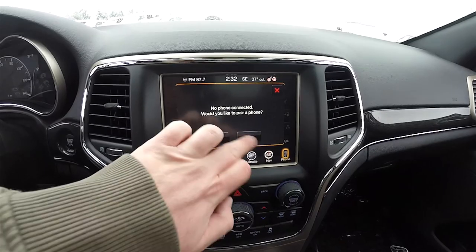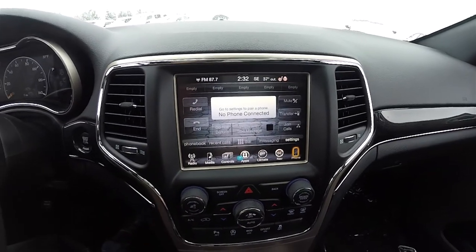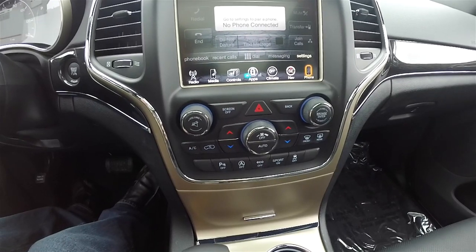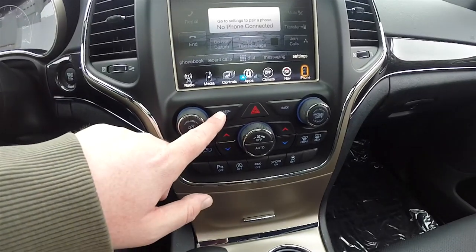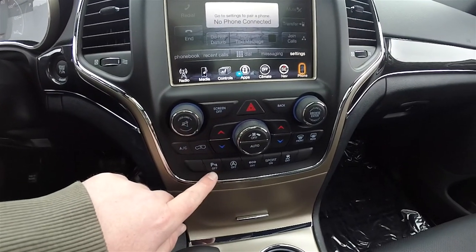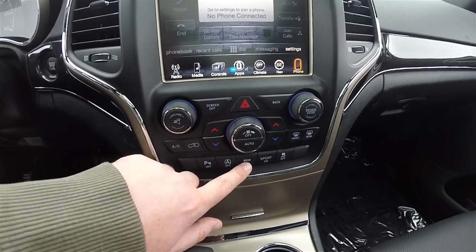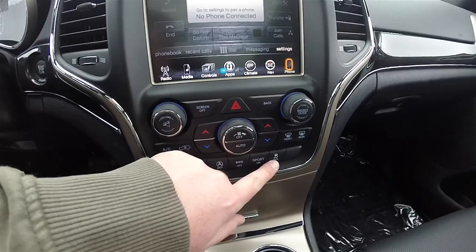You also have your phone connections. Moving further down the center stack, there are redundant controls for audio and climate. You have the ability to turn your screen off, a parking sensor switch, auto start and stop feature, eco mode, sport mode, and stability control.